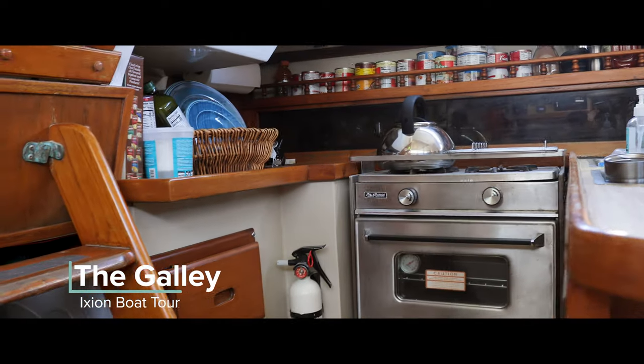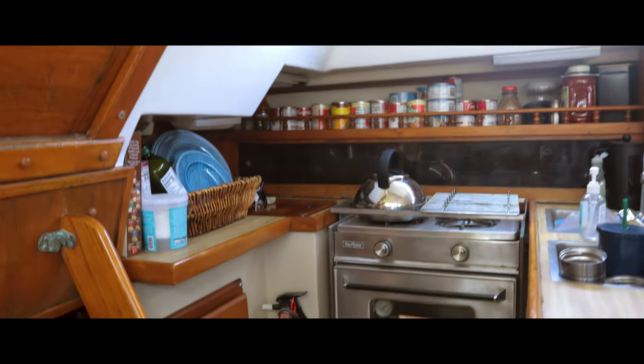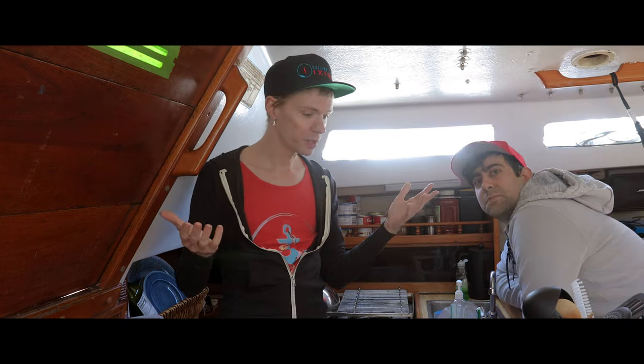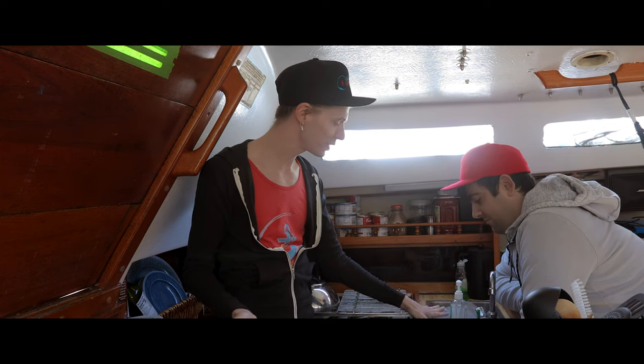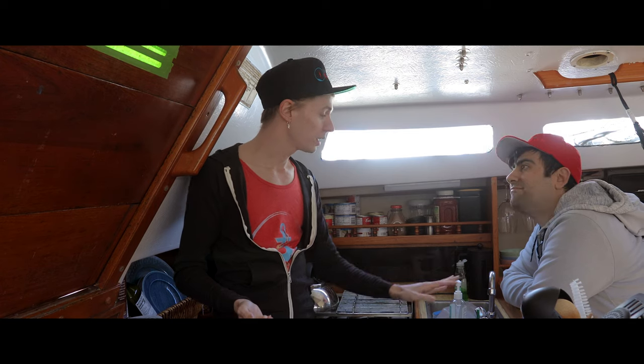First stop on our Ixion Catalina 30 boat tour is the galley — which for all you non-boaties is a kitchen. Most of what we want to do in here is aesthetic: we want to change the countertop, change the sink, change the stuff. For the countertop we want to do an epoxy pour — there are some kits out there and we want to put our own style on it. For the sink, we just want to change to one sink and a nicer faucet.